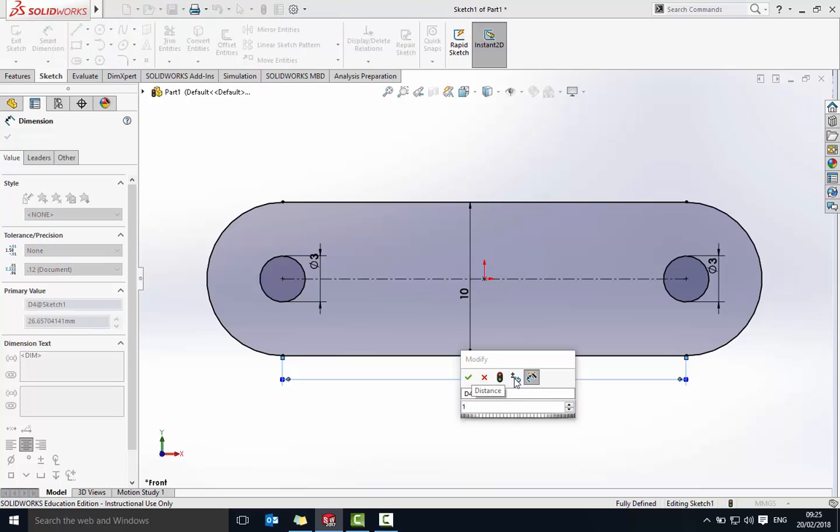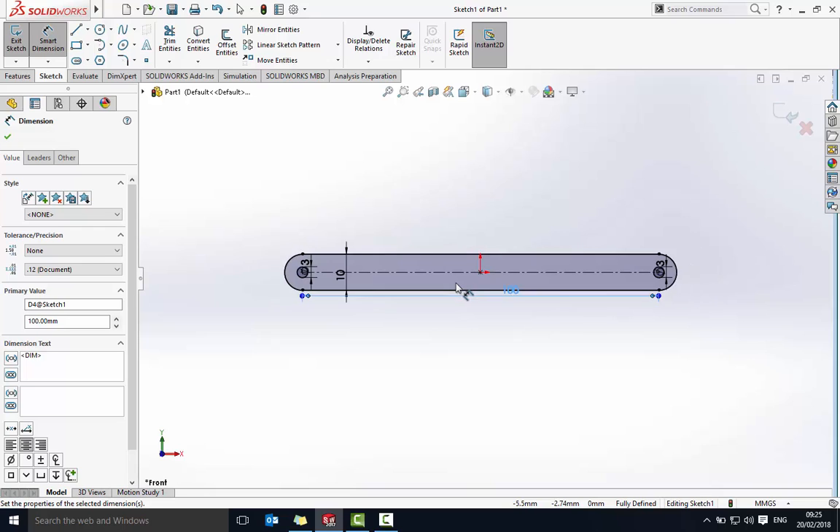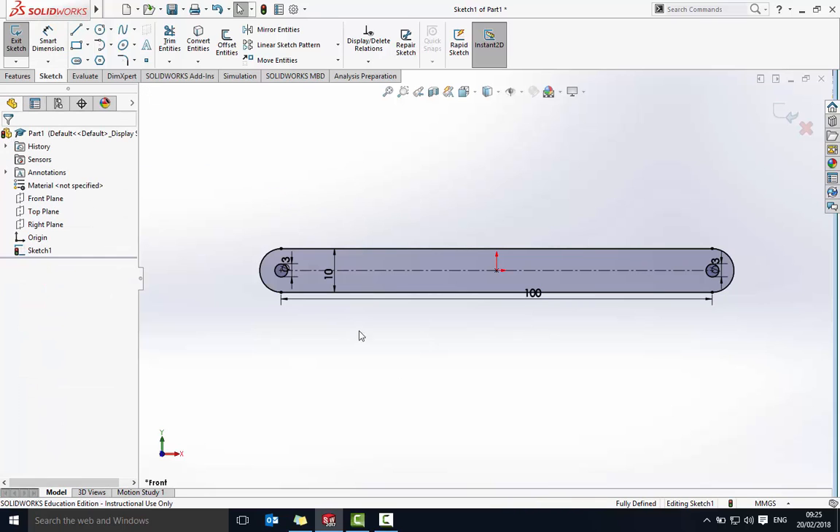For the rocker I want the length to be 100 millimeters. I can zoom back out to see what that looks like. So this is my first part — I'll say okay. Hopefully down here it's now saying 'fully defined', which means it knows where everything is.